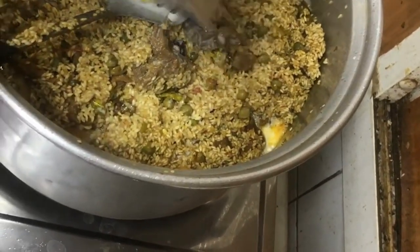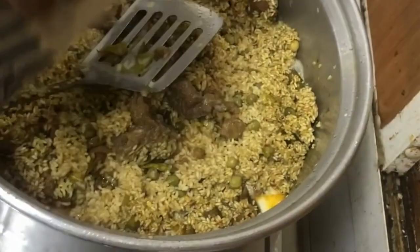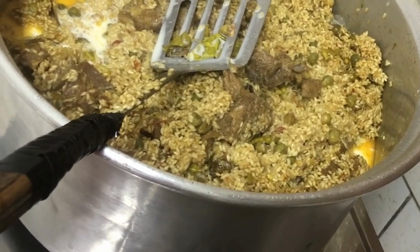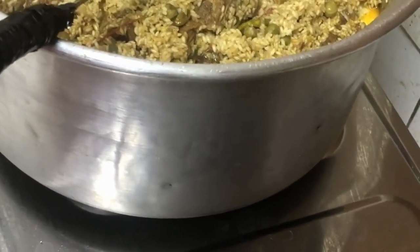You can see that the salt is really good. This is a hot sauce, and it is hot.